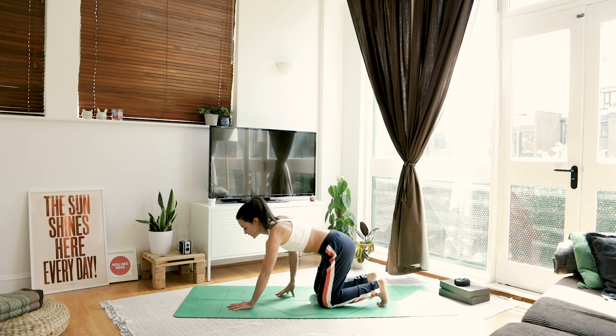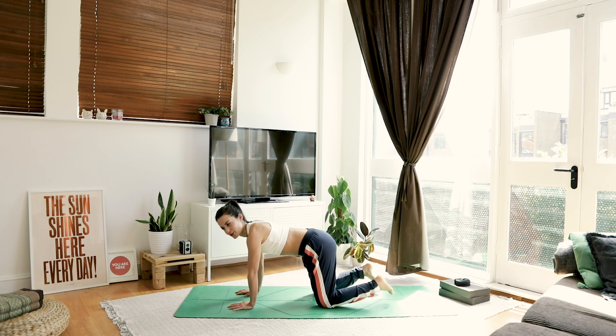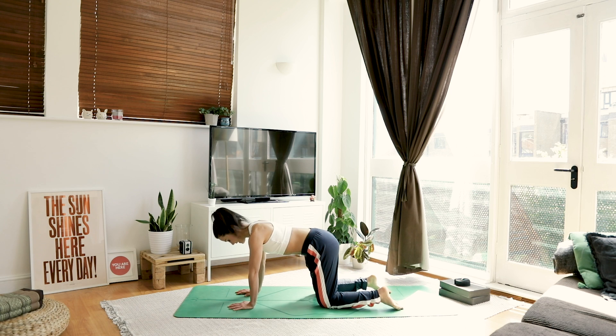Slowly coming forward to all fours. Tap out those toes, roll out the ankles if they need it. From here, walking our hands out, coming into puppy pose.